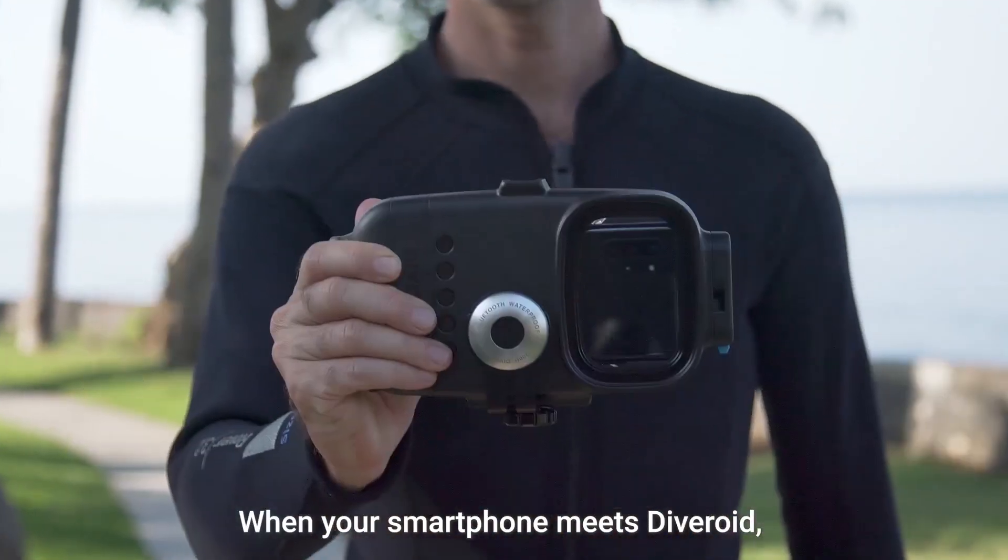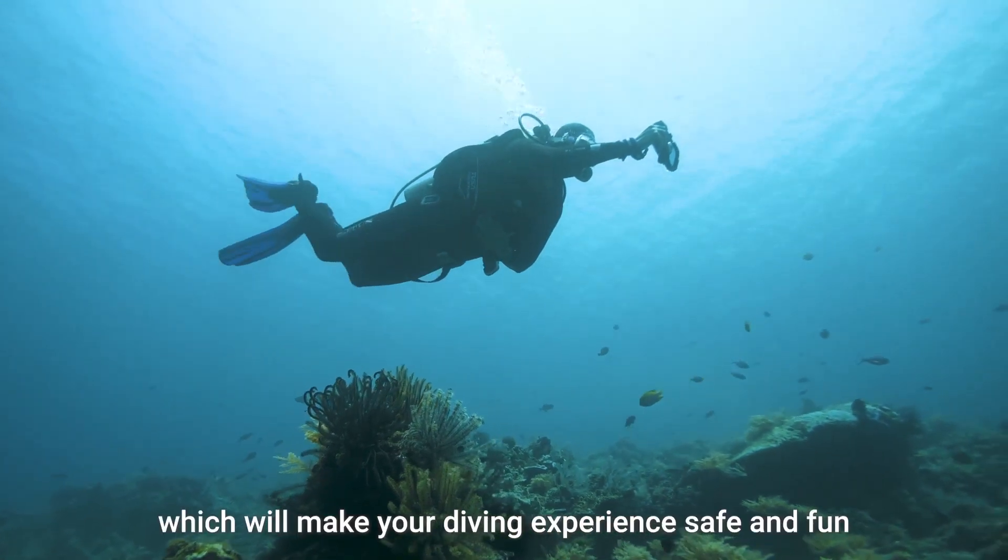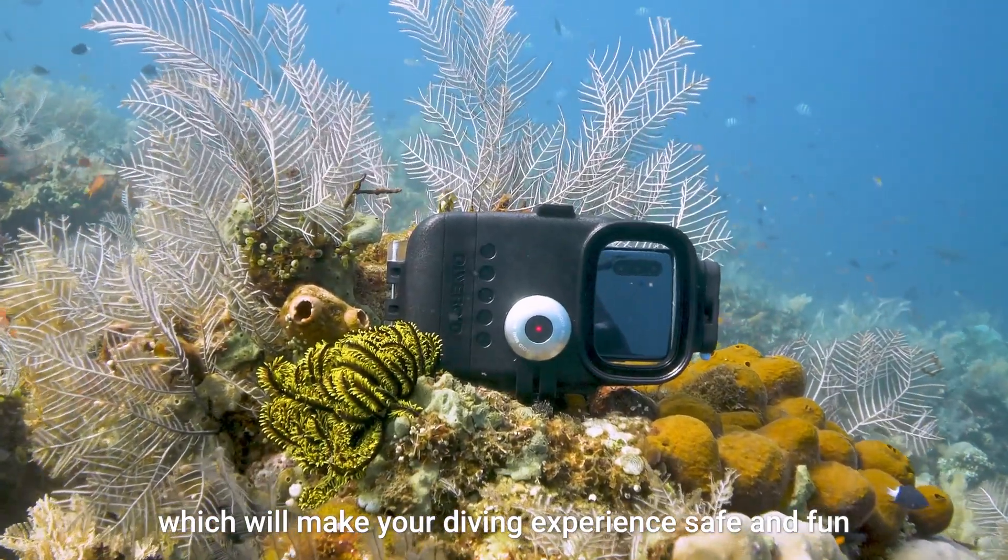When your smartphone meets Diveroid, it's possible. Introducing Diveroid, which will make your diving experience safe and fun.